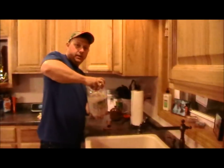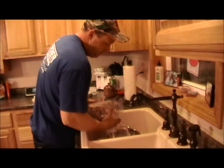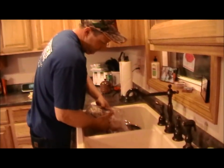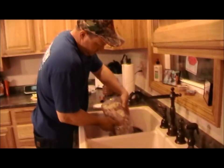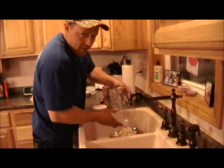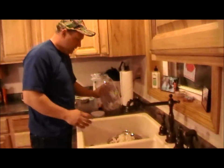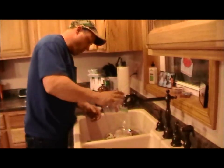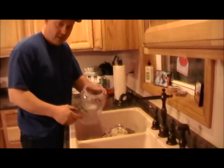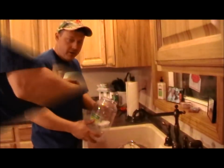We're going to strain the fish and rinse it real good in the sink. It's about four pounds of fish — you can do three and a half to four pounds. We're going to rinse the fish real good with fresh water and rinse the jug out. You can put it back into this jug or you can put it into smaller jars. We're going to put it in smaller jars.